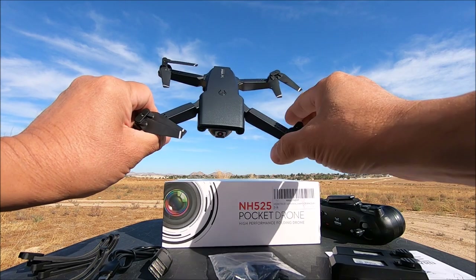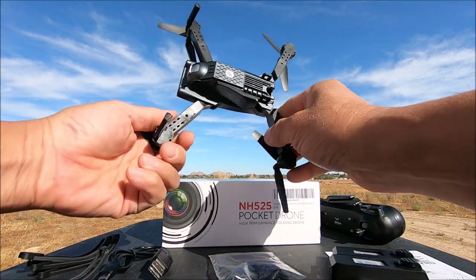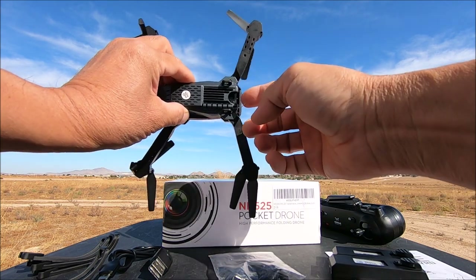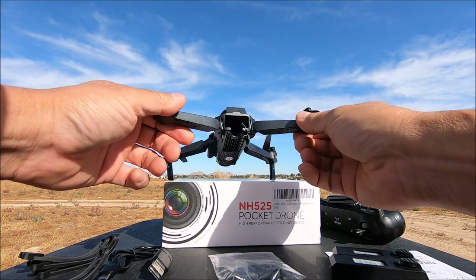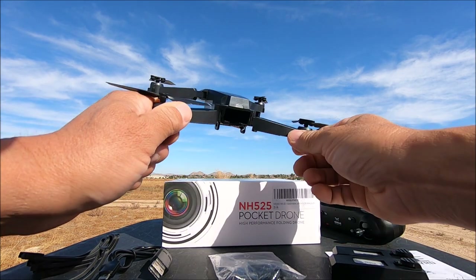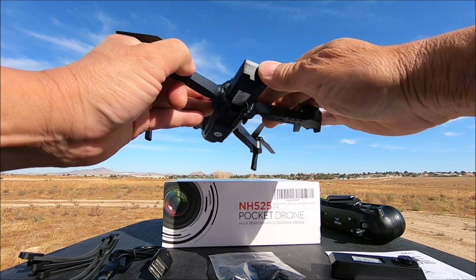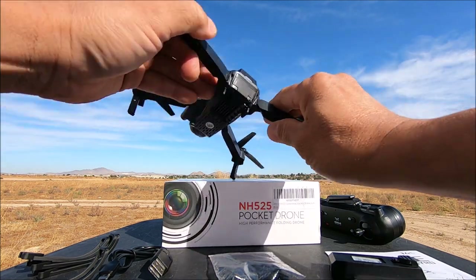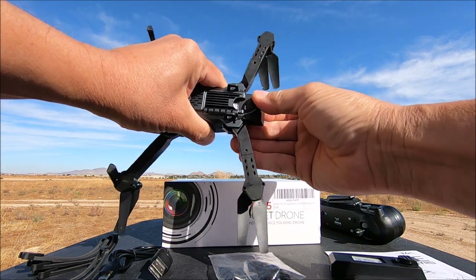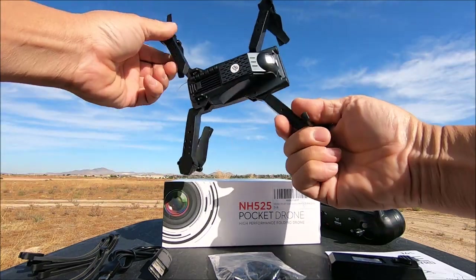Brushed motors are embedded inside the arms, with ventilation holes on all arms. Looking at the bottom, there's an antenna — likely the Wi-Fi antenna. There's an LED light right above the battery bay. The battery slides into the bay and clicks into place; to remove it, press down on the little lever and it slides right out.